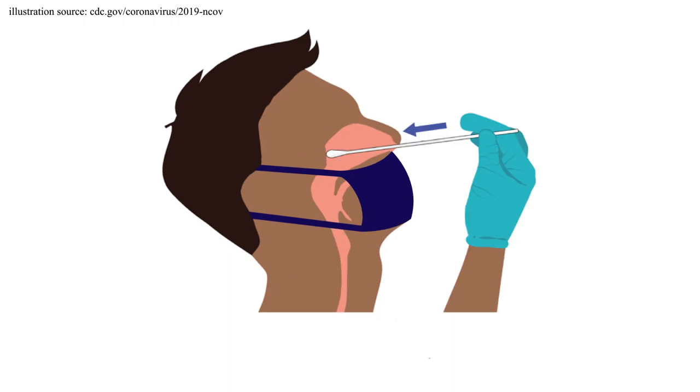Insert the swab into one nostril parallel to the roof of your mouth until you hit resistance and cannot go any further. This is typically about three to four centimeters or 1.5 inches.